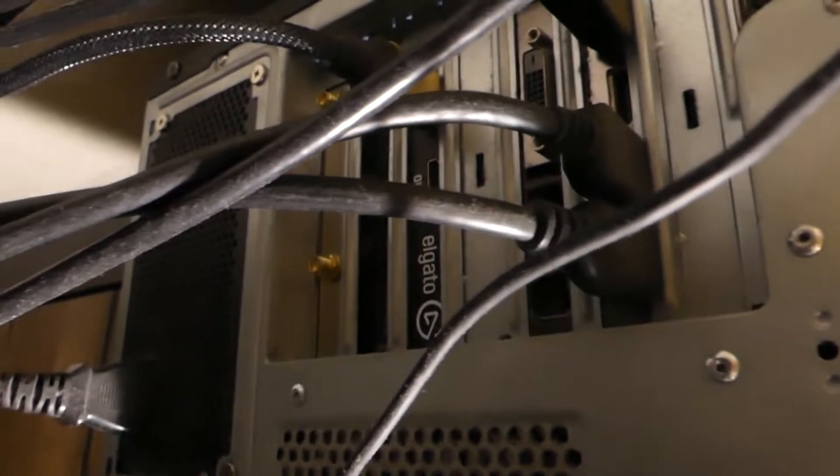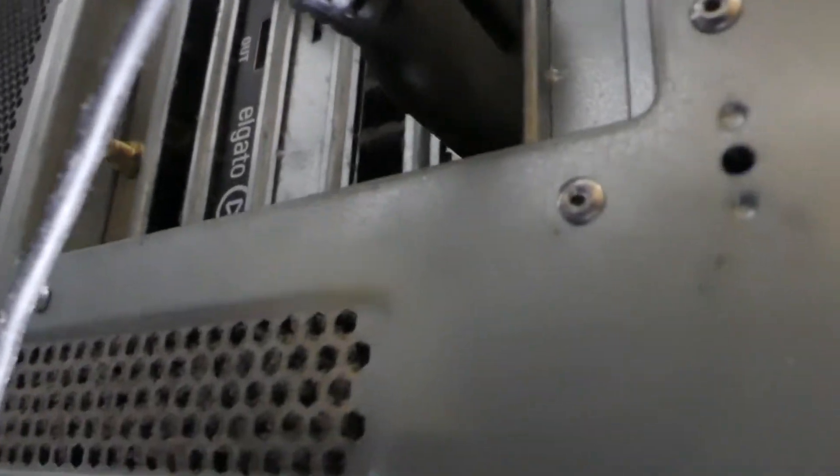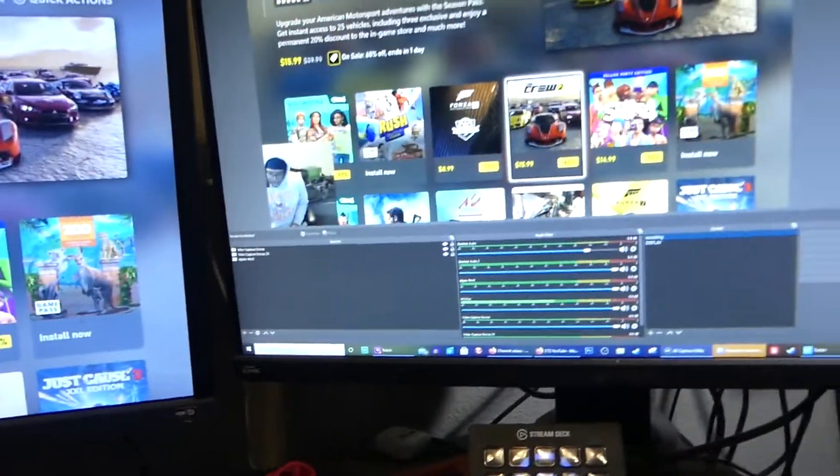Now for the Elgato 4K60 Pro — I had to turn it sideways with my cable management. You can see it right there. It's actually built in; this is an internal capture card. It's the exact same setup: your Xbox One X or S goes into the HDMI in on the left, your 4K cable goes into the HDMI out and into your monitor, which is in the back.